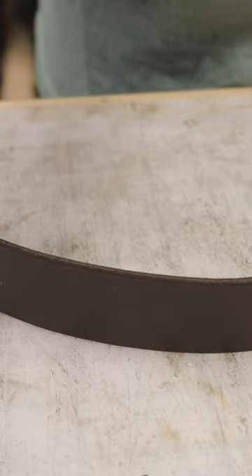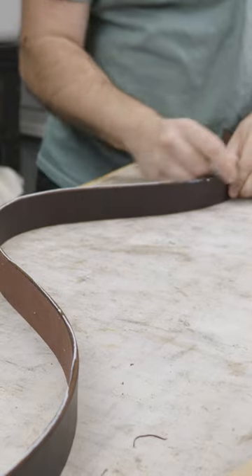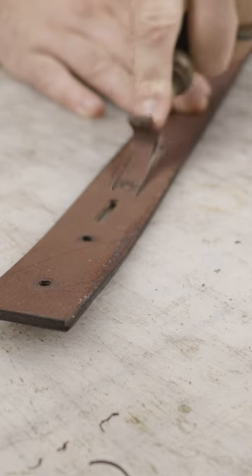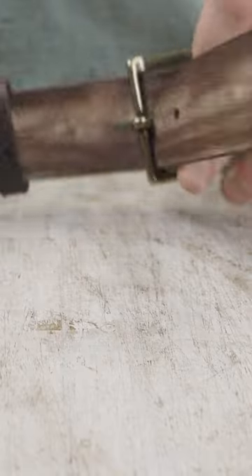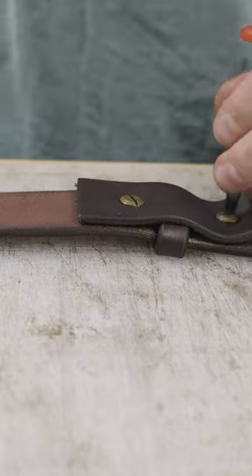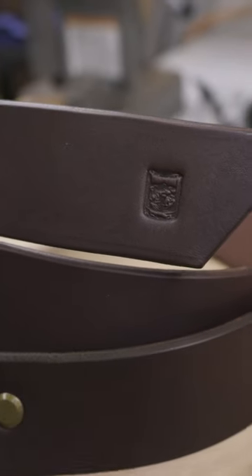I do that front and back, and then I'm going to use this chocolate brown leather dye to dye the edges and then burnish them with Tokonole and canvas cloth. I like to skive out the buckle section there to thin it out a little bit to make it easier to install the buckle itself and the Chicago screws and just reduce a little bit of that bulk. And there you have it.